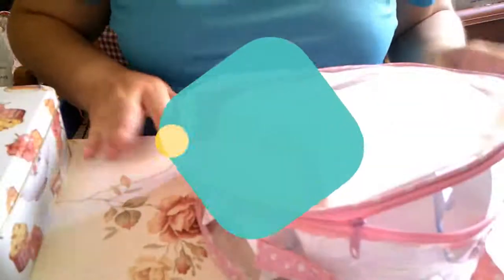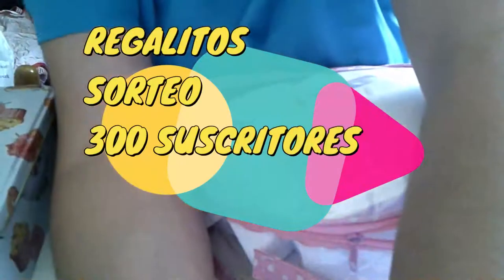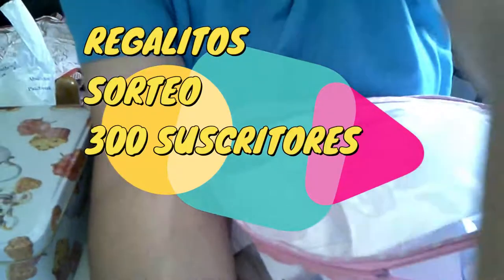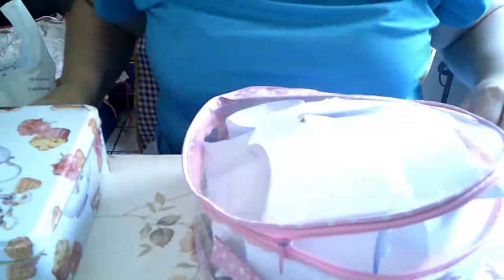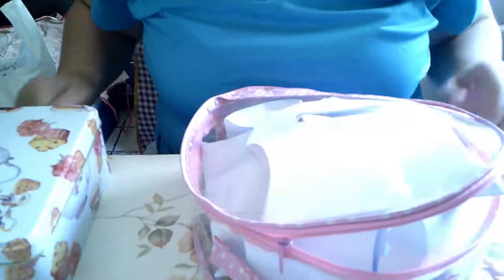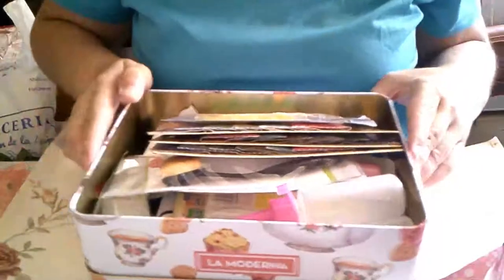Hola chicas y chicos, estamos aquí para enseñaros lo que he metido, lo poquito que he metido, lo que yo he podido meter en el sorteo. Que lo veréis el día 25. Creo que lo voy a poner. Es poquito pero es lo que yo puedo aportar.